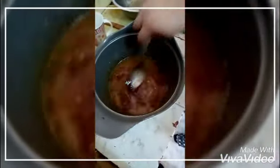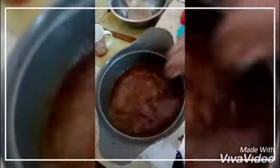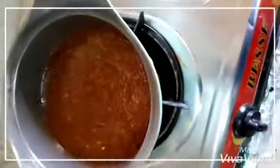Mix together. 3 tablespoons. Mix 3 cups of water. 3 cups of water. Then boil.